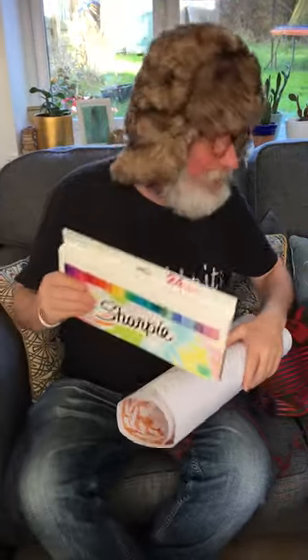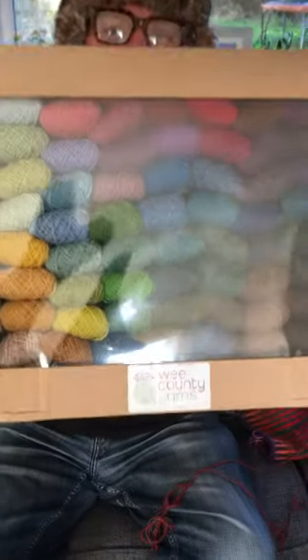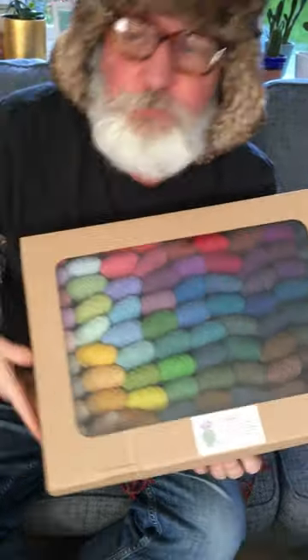Now that was my plan, but I received this in the post from We County Yarns, which is an 84 mini ball cake box. Do you want to see that, Jo?